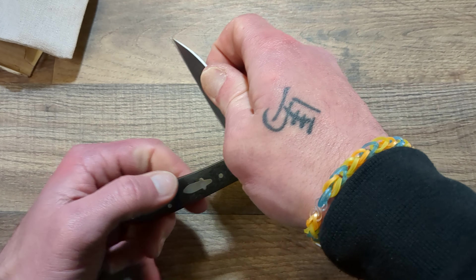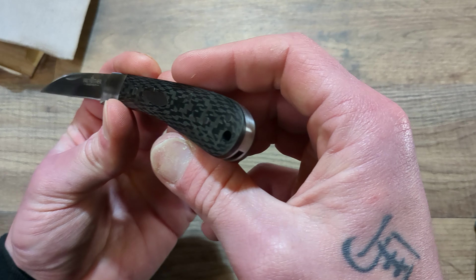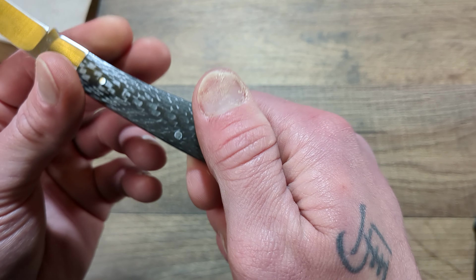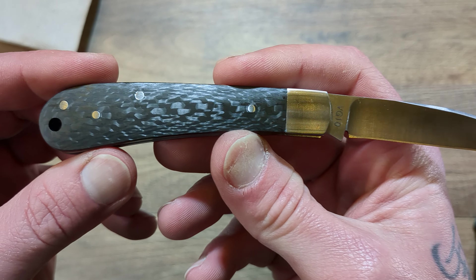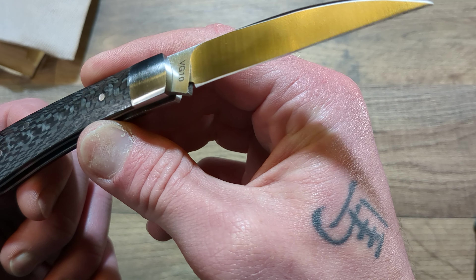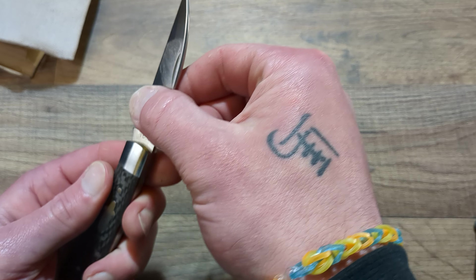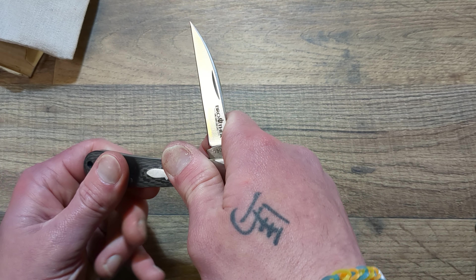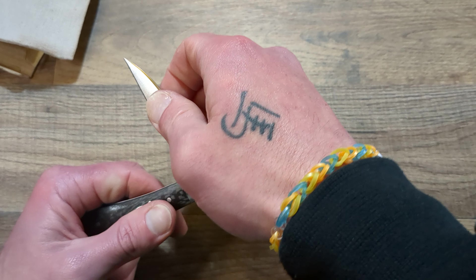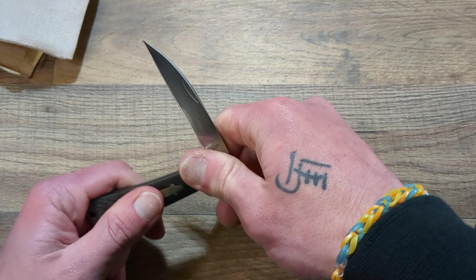For between $20 and $30, you're getting this carbon fiber, which is pretty well done. I have tons of different carbon fiber and this looks pretty good — I don't see any inconsistencies or issues. Then this is in VG10, which isn't the best steel in the world, but for $20 to $30 that's an awesome steel for the money.